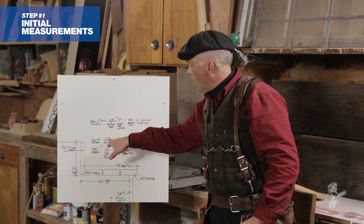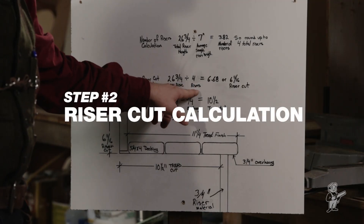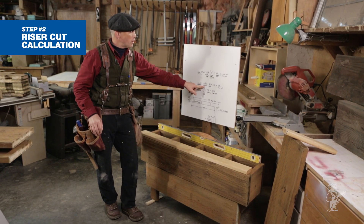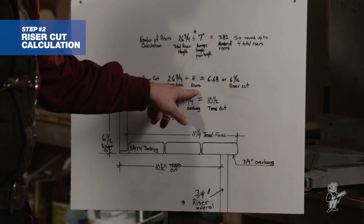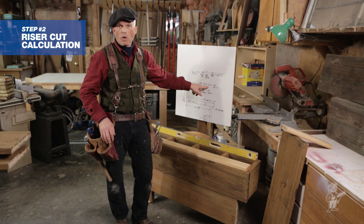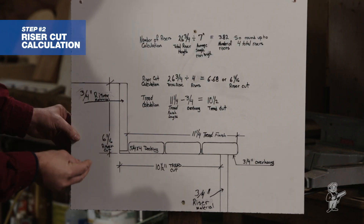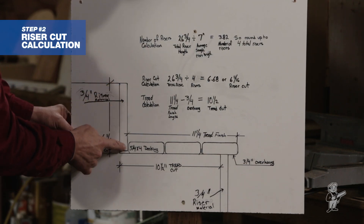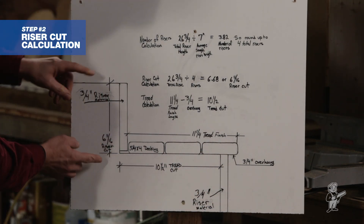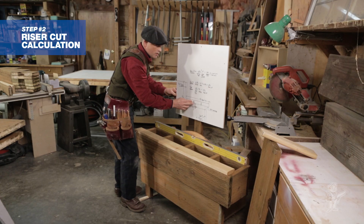We're going to take our 26 and 3 quarter and talk about our riser cut calculation. We take our total rise of 26 and 3 quarter — our original measurement from finish to finish material — divide that by a total of four risers, and we end up with 6.68 as a riser cut. You can convert that to about 6 and 11 sixteenths, and that's our riser cut. I've got a 3 quarter inch riser material which I like to use on my decks, and I've drawn out my 6 and 11 sixteenths riser cut.